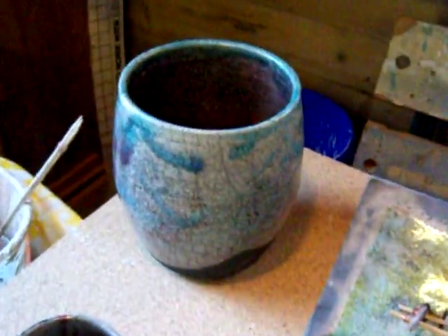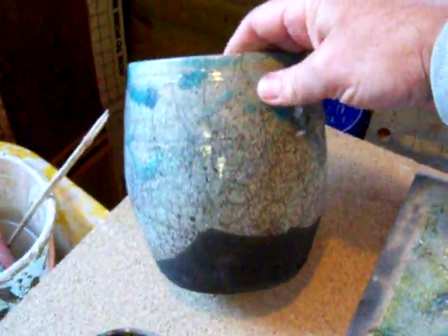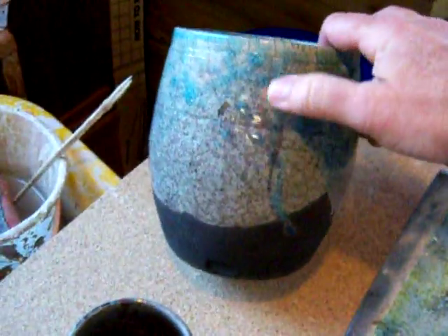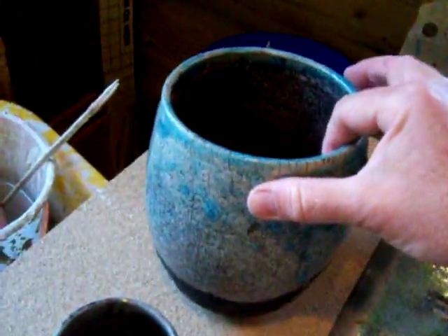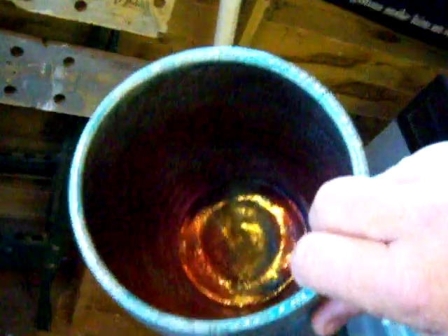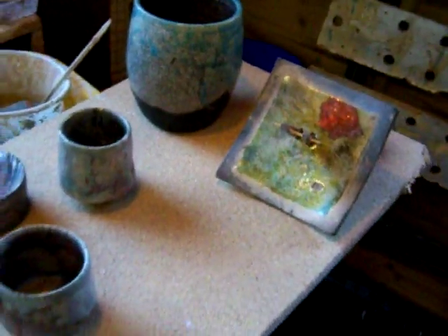Just as things were going pear-shaped, I suddenly took out this piece here which I think has worked quite well. It's got a copper glaze on it — oxidized a little on the outside, which is why it's greeny blue. I filled it with sawdust in the bin. Let me turn it so you can see — the copper on the inside is absolutely beautiful. So just as things are going bad, take heart because something beautiful turns up that you weren't expecting.